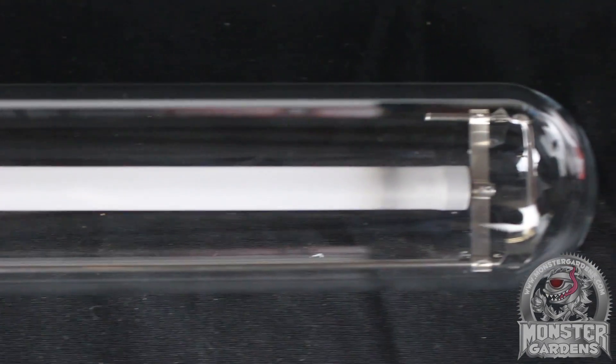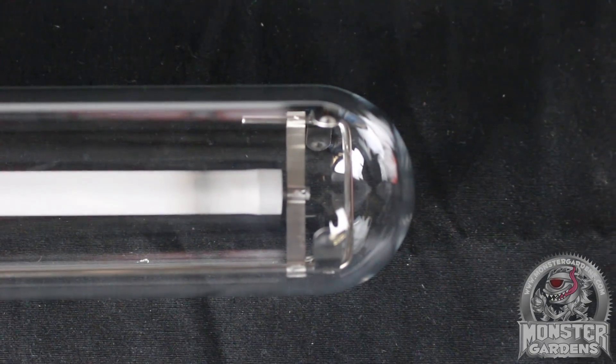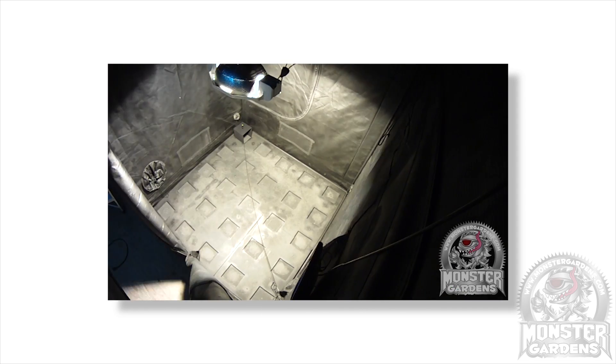This part is on high-pressure sodium bulbs. Now before we get started, if you haven't seen the Test Lab video then you're probably wondering why you're listening to another Brit with a daft name. So click on the link at the bottom of the screen and it will be revealed. For those of you still here, let's get cracking.